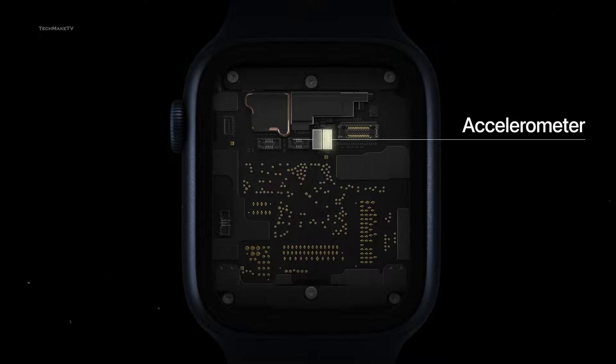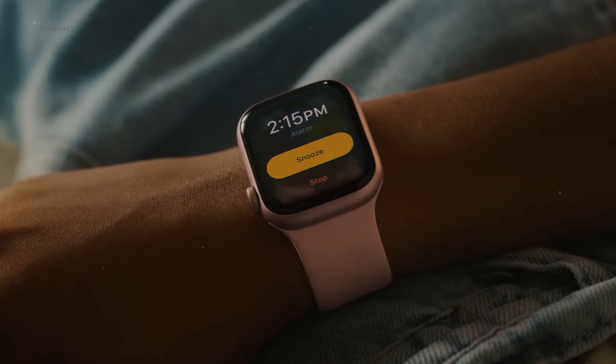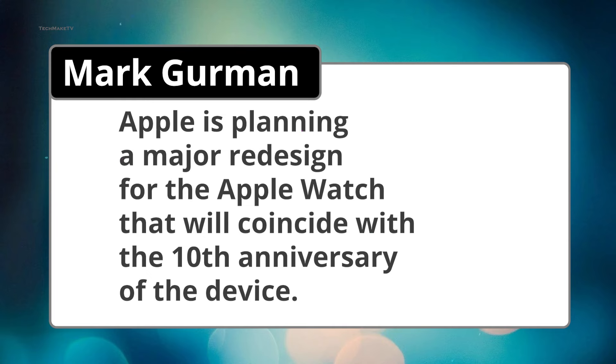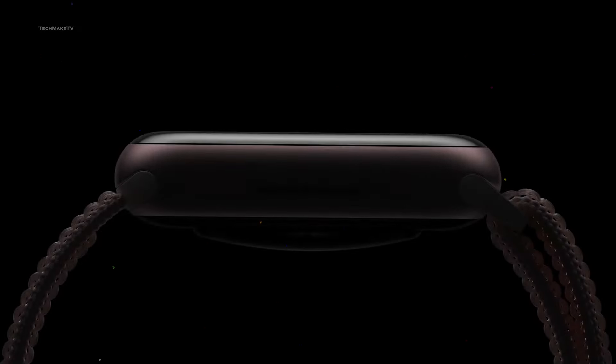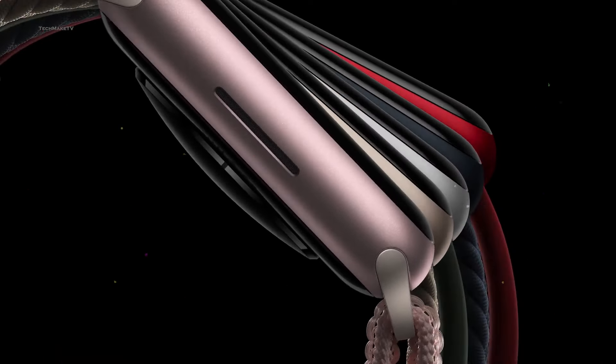Apple is planning to refresh the overall design and likely to make the Watch X more comfortable and stylish on the wrist. According to the ever-reliable Mark Gurman, Apple is planning a major redesign for the Apple Watch that will coincide with the 10th anniversary of the device. Based on his information, the Watch X will be thinner than the Watch Series 9.